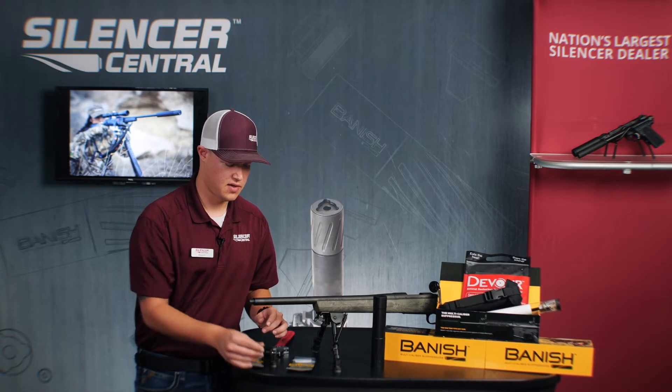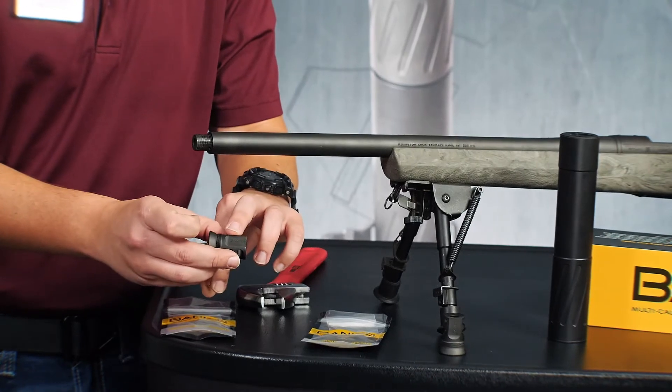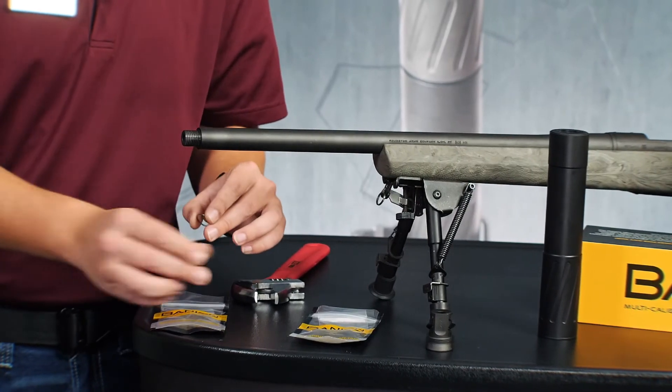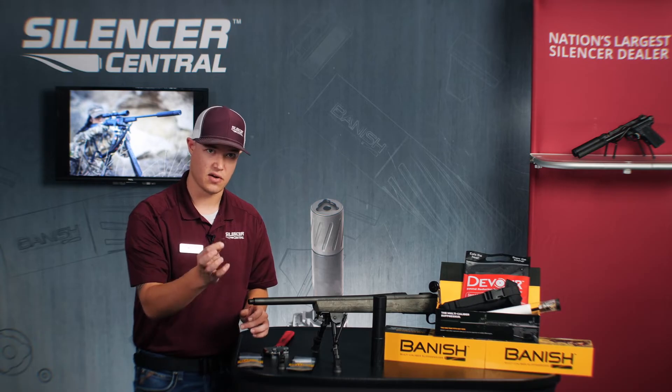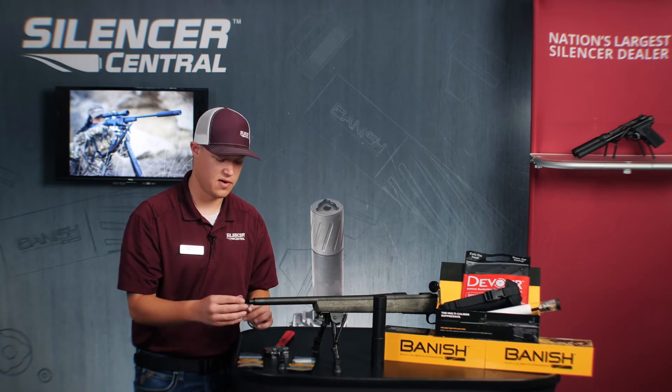Once we have our brake ready, the goal is to make sure that the word 'Banish,' which is etched onto your titanium muzzle brake, ends up at the top of the muzzle — top dead center on the actual rifle itself. I've pre-selected two shims that are already ready to go to make sure that is achievable on this firearm.